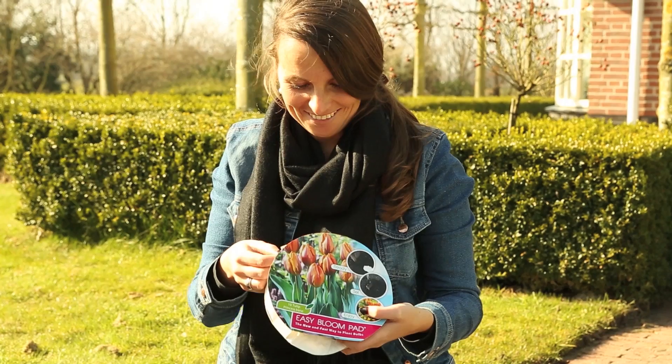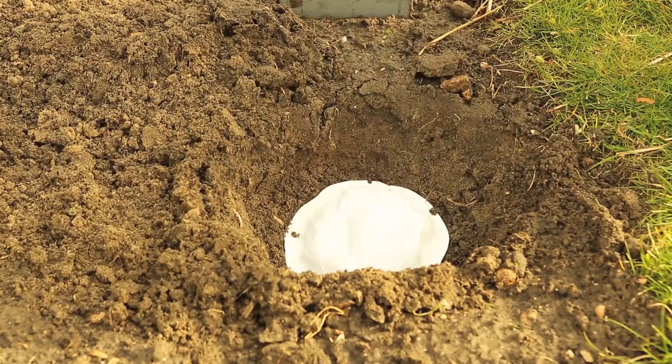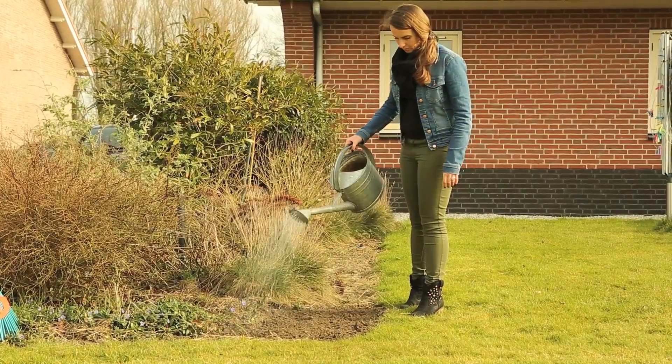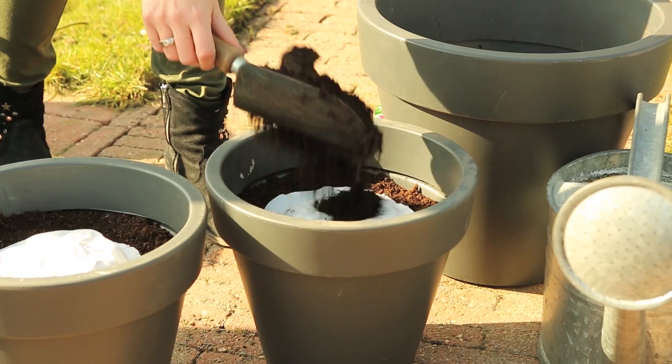We introduce the Easy Bloom Pad. Easy Bloom Pad is the next generation of planting flower bulbs. You simply drop the pad into the ground and then just water the bulbs. Easy Bloom Pads are also ideal for planting in patio containers.